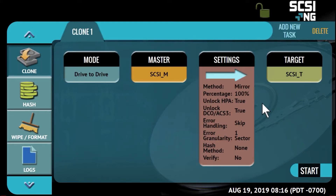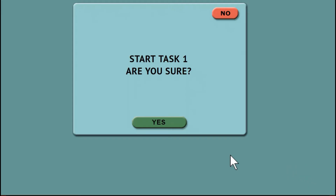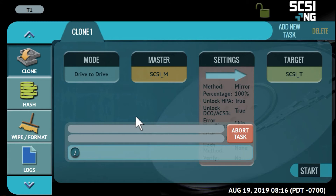Once you have chosen your mode and settings, press start to begin your clone process. A convenient bar will appear to show you the progress of the clone task, including the time remaining and speed.